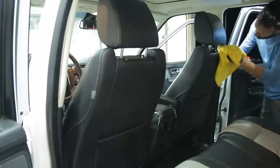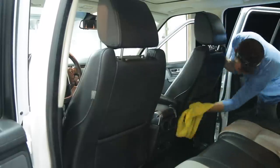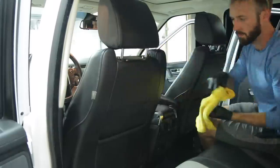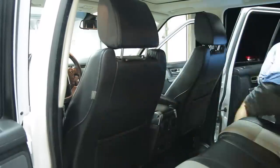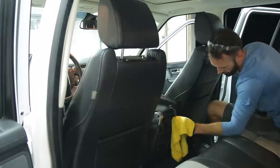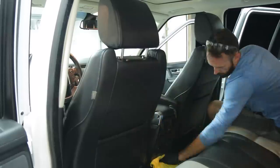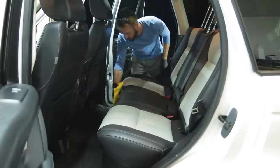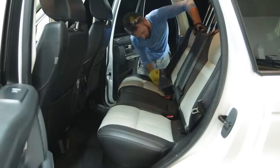For the leather seats, I'm using a product that's more of a conditioner, because they're really not super dirty — I'm just trying to preserve them, keep them shining, and keep them from cracking over time. Just by using a conditioner and wiping down the panels, you'll actually notice your microfiber will pick up some dirt as well, which makes for an easy one-step process on your seats.